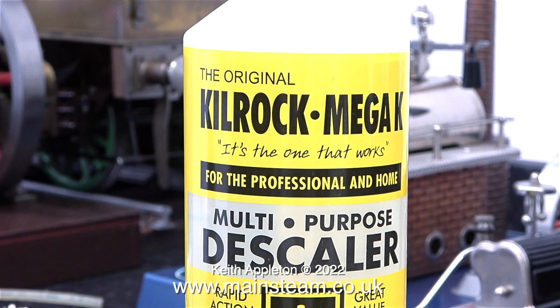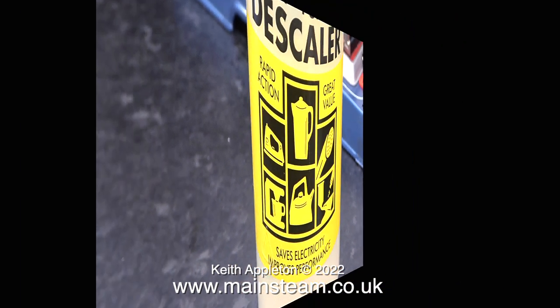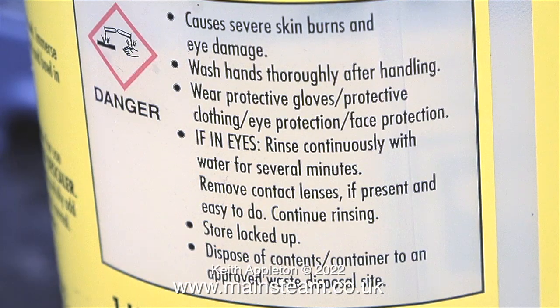Here's a kettle descaler that I normally use — I also use it in my acid bath for cleaning pieces of copper pipe. The front of the bottle shows other applications. You don't use it neat; in fact, you water it down considerably. There are many warnings on the reverse of the bottle. It says: Important — wear rubber gloves. But I'm not going to do that. My choice is not to actually touch the descaler with my hands. I never wear gloves in the workshop; I like to know where my fingers are at all times.